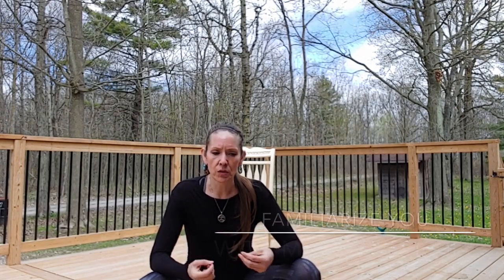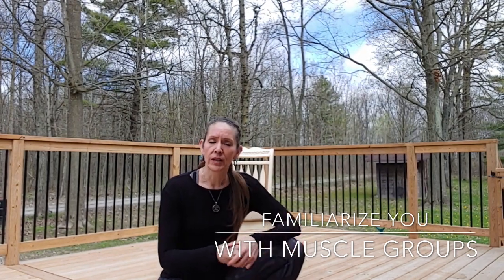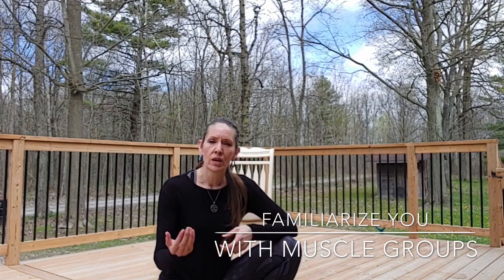We're going to go through different muscle groups of the body starting from the neck and working our way down to the feet. The goal here is to familiarize you with the different muscle groups so that when you do the strength workouts later on, you'll be able to know which stretches to do to target those muscles. So always come back to video 3 for stretches that will target those muscles.